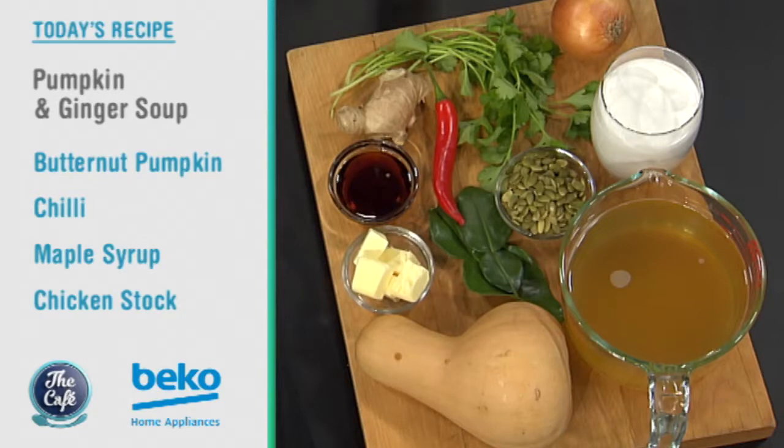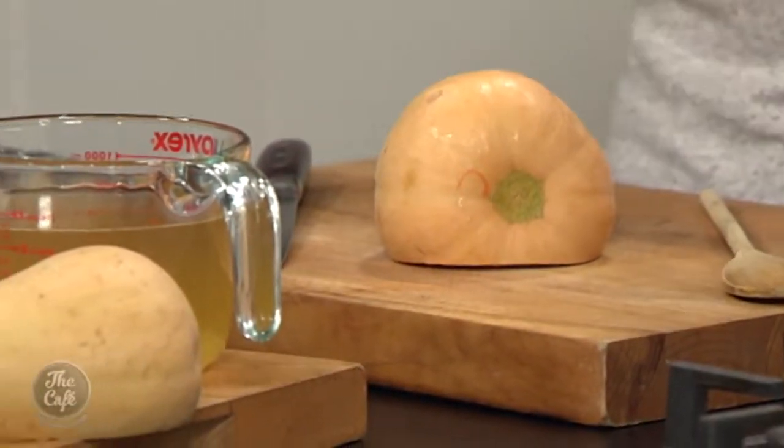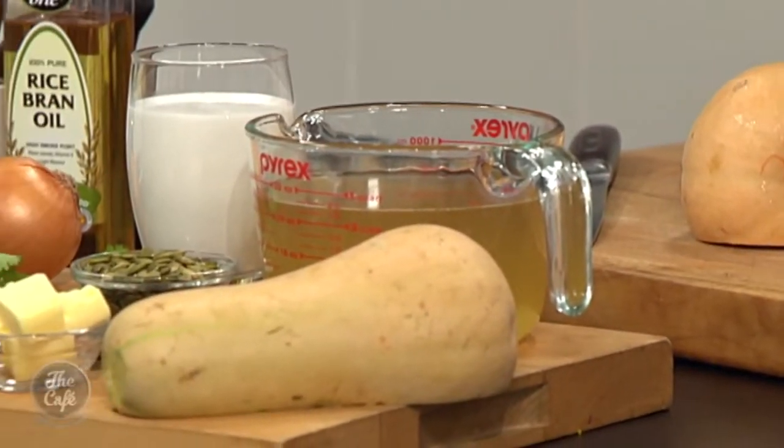As the cooler months arrive, it's the perfect time to cook up some big batches of warming and budget-friendly soup. So let's head to the Beko kitchen where Mark is going to kick off soup week — making different soups all week to show how versatile they can be. We're starting with the classic pumpkin soup using beautiful butternut pumpkins that are in season and really cheap, spiced up with ginger, chilli, kaffir lime, and finished with coconut cream for a Thai-inspired twist. It's great for saving in the fridge and using over and over again.